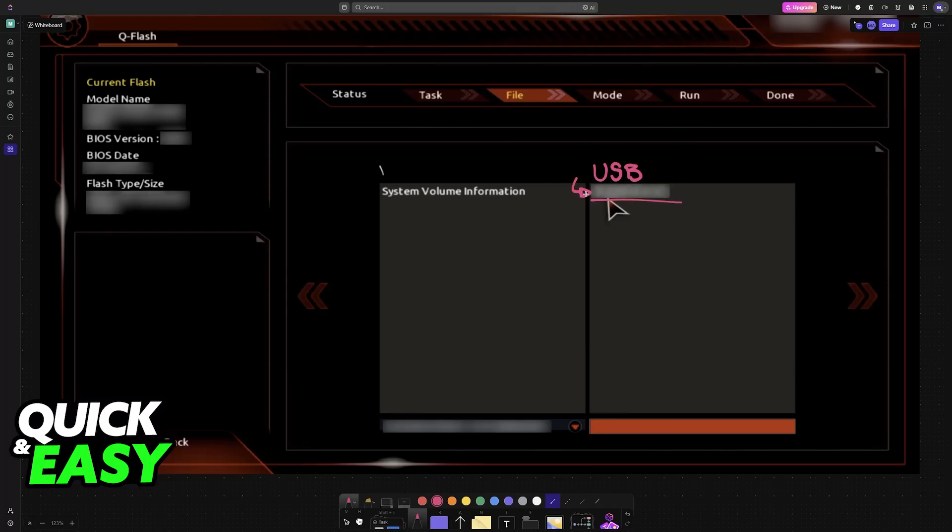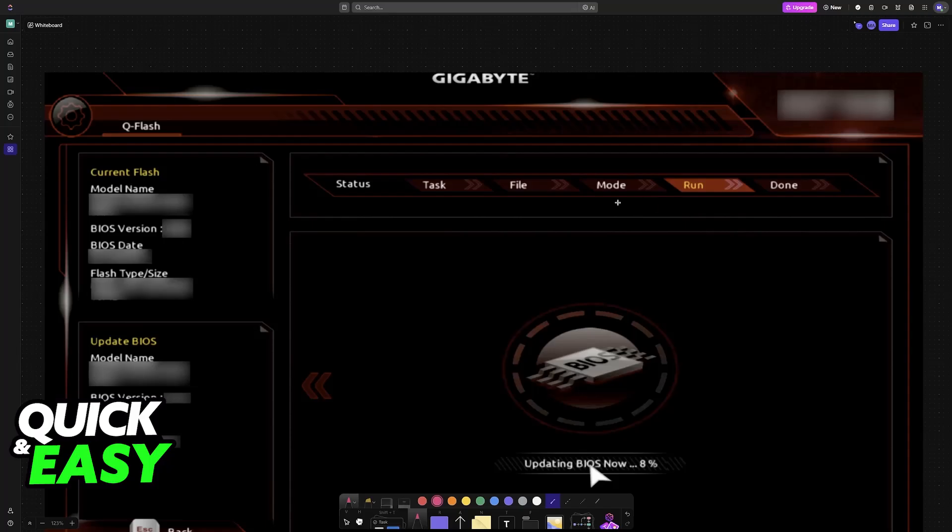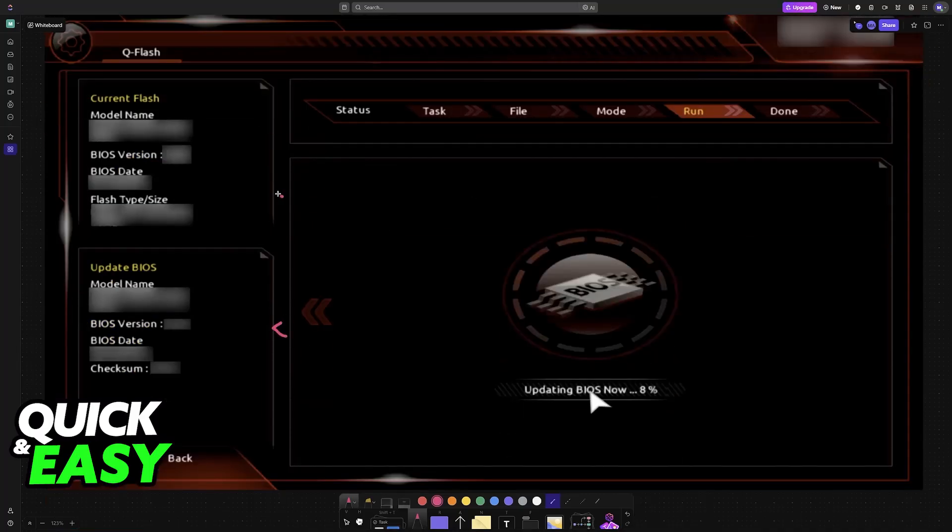Choose the option to use the files from the drive and you will see the information on the left. Let this process finish fully. Make sure that power is not cut out, because if it is it could corrupt your motherboard. Once this process is finished, your PC will reboot and you will be good to go.